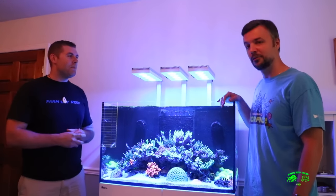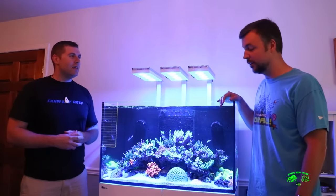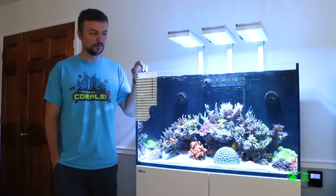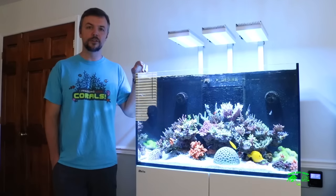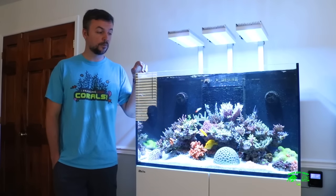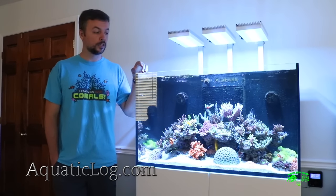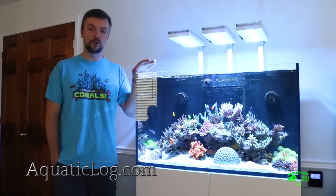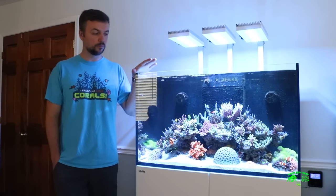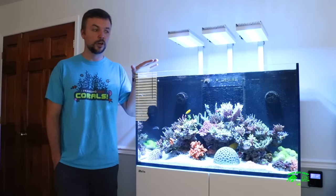Thank you, Ryan. It's my pleasure. I'm looking forward to sharing with your audience what I've learned in my few years of reefing. My name is Dmitry Tumanoff and I'm the owner of the Aquatic Log website. I've been keeping fish pretty much all of my life, and the past six or seven years I've devoted my hobby and interest primarily towards the saltwater reef scene.